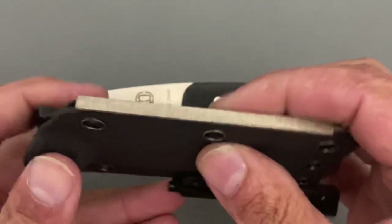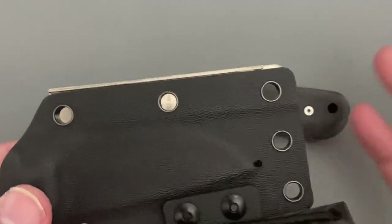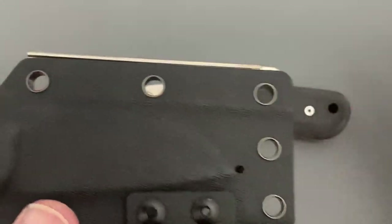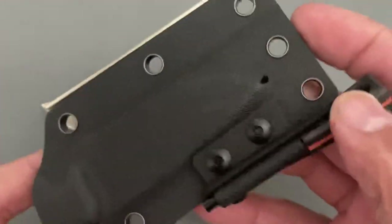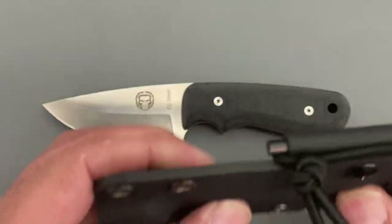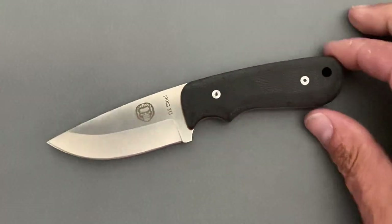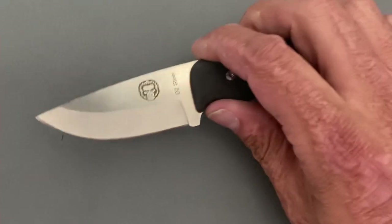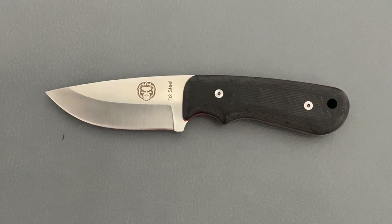You also get this diamond plate — that's one thing I wish they would have left off, because the way I'm going to be using it, either strapped to a go bag or something like that, I don't want to scratch it on everything. I didn't really try it; it's very rough. You do have a drainage hole on the kydex, so it's a nice little kydex sheath — not super thin but not the thickest either — and all this for 30 dollars.